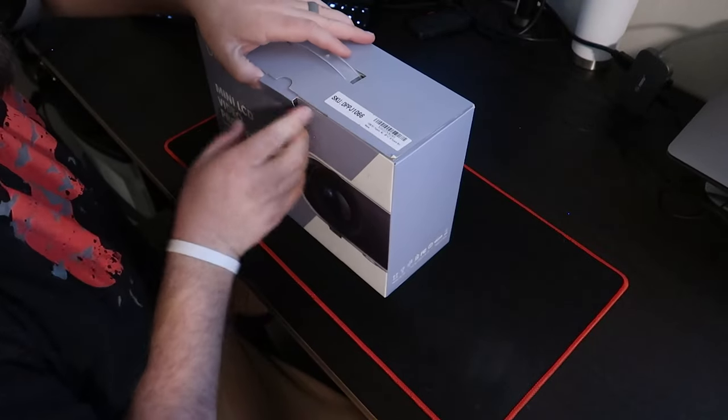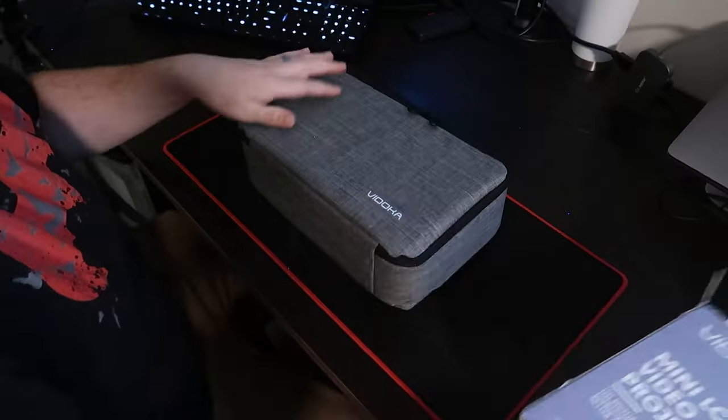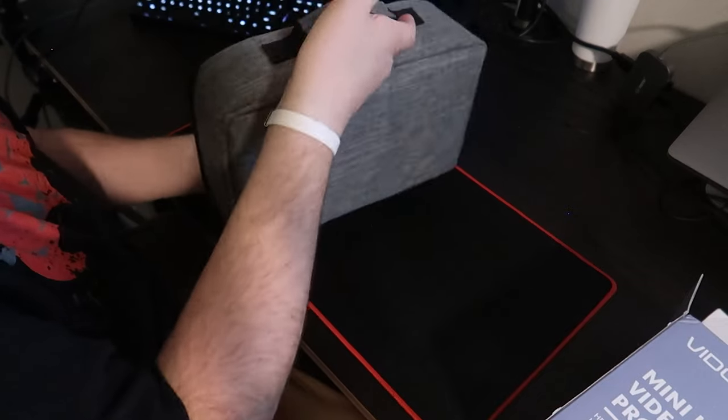The funny thing is this shipped in this same box. They didn't put this box inside of another box. And here is our case — nice heather gray. Feels like some quality fabric, got a carrying handle on it.